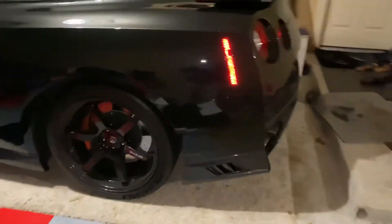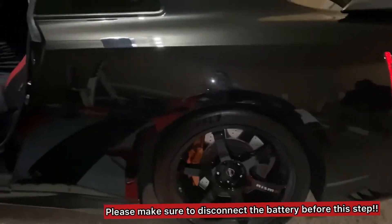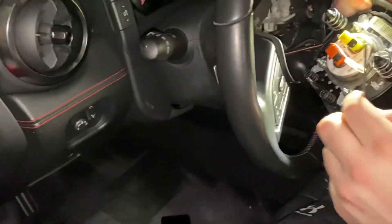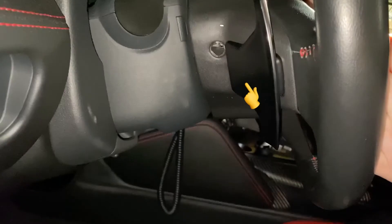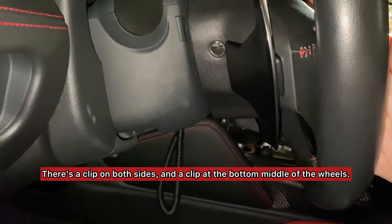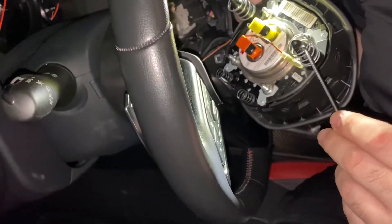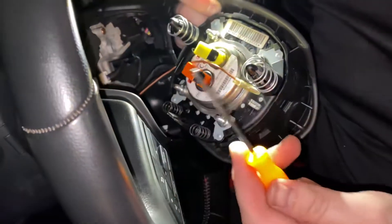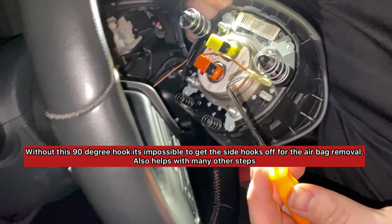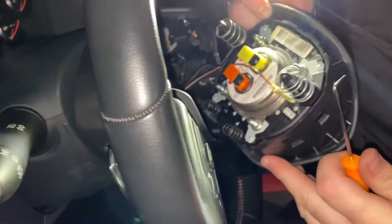2017 plus GTR. Removal of the wheel — there were three clips that were very annoying to get off. They're spring-loaded, so you needed one of these little tools to get it off from the bottom, the right, and the left.